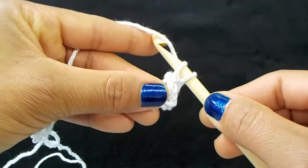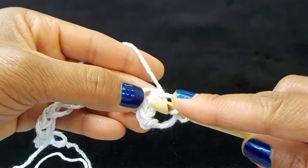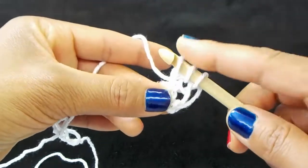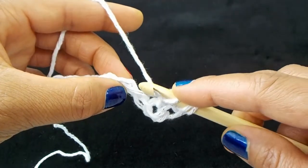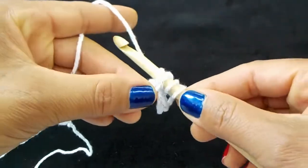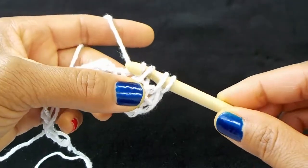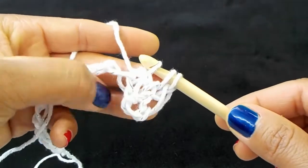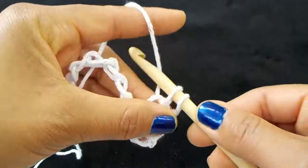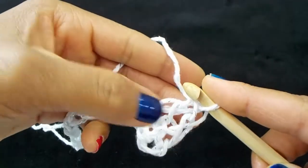Pick up your vertical bar here, insert your hook into the next chain, slip stitch it into the last loop on the hook, yarn over and pull through two loops. We're going to do the increase.